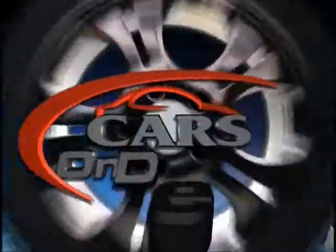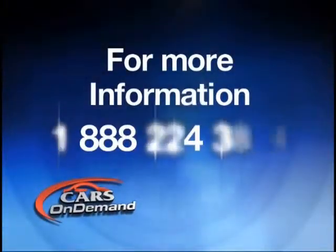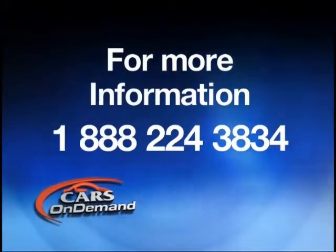We'll take a detailed look at each of the components. If you would like more information on this or any other course that we offer on Cars On Demand, please call 1-888-224-3888.